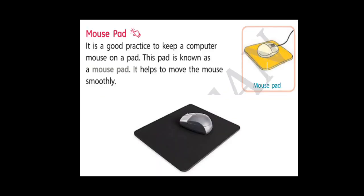So let's read about mouse pad. Why we use mouse pad? Because mouse pad helps us to work smoothly and move the cursor smoothly. It is a good practice to keep a computer mouse on a pad. This pad is known as a mouse pad. You can see here the black color mouse pad. It helps us to move the mouse smoothly.